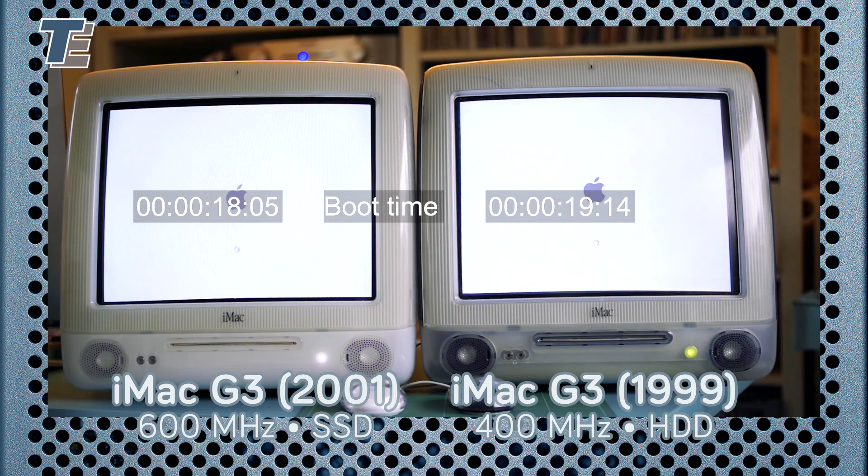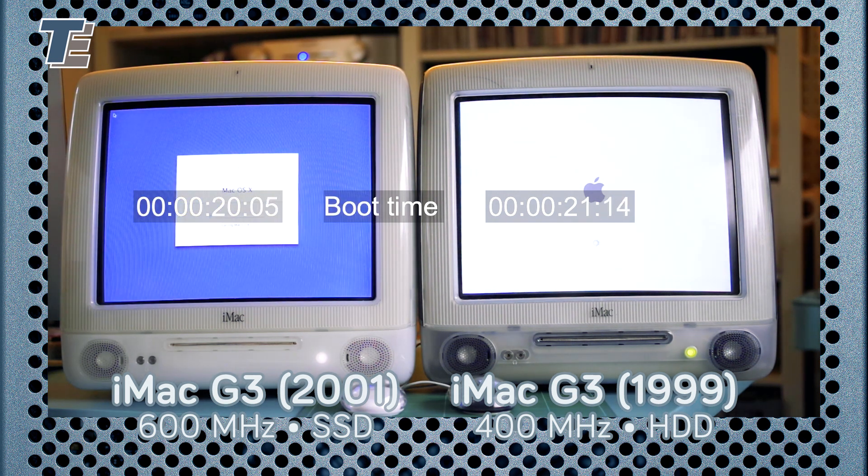As you can see, this later version is different. It does away with the colors that brought the iMac to fame. Instead, it is milky white.